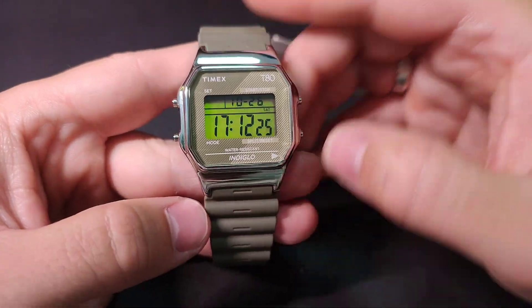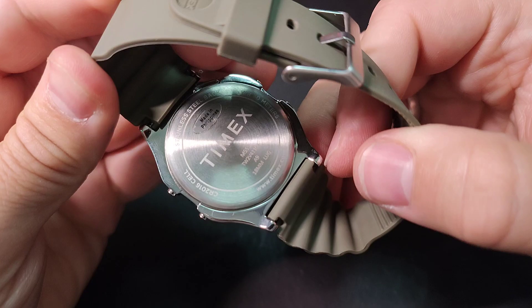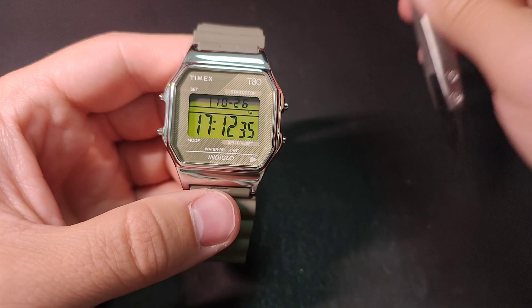Hello guys, welcome to a new video. Today I will show you how to set the time on this Timex watch. If you have this model and don't know how to set the time, this video is for you.